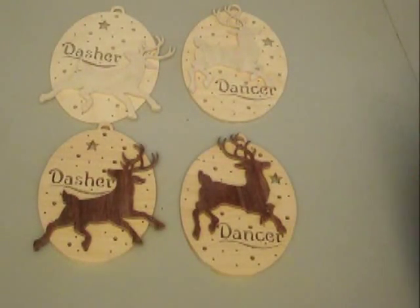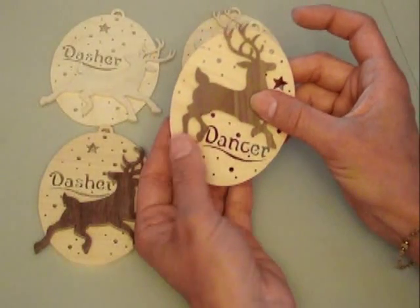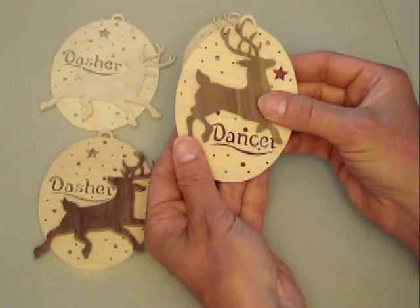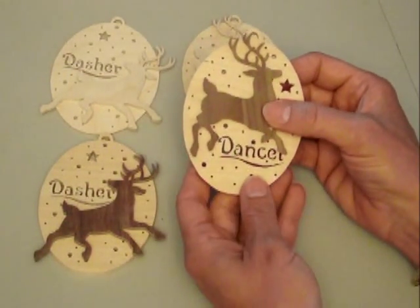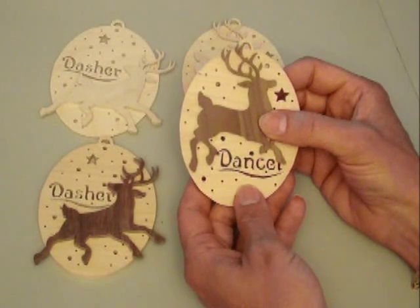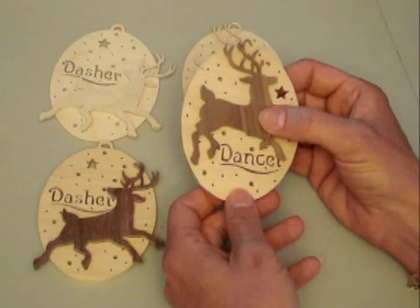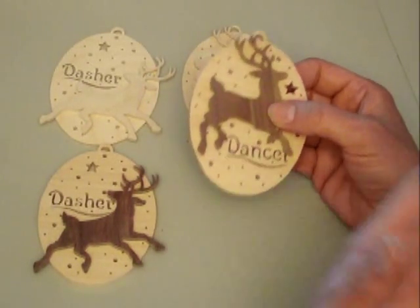Today we're going to have a little video series about a new pattern that I'm making. These are going to be two-part ornaments consisting of a base with the name scrolled out and then an overlay of each of the reindeer. I just came up with this idea a couple days ago, and I'm going to try to show how I put these ornaments together and cut them, so hopefully you'll be able to pick up some tips that will help you do them successfully or apply them to your other scroll work.